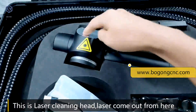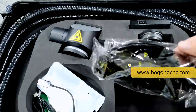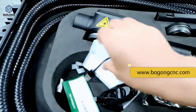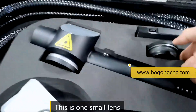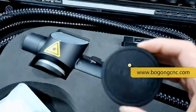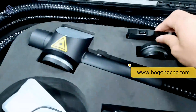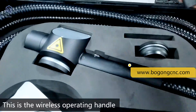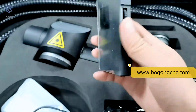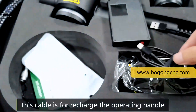This is the laser head. This is the protective glasses — we need to wear them when we do the laser cleaning work. This is the cable, and this is a small lens. This one is a wireless operating handle, and then there is another cable.